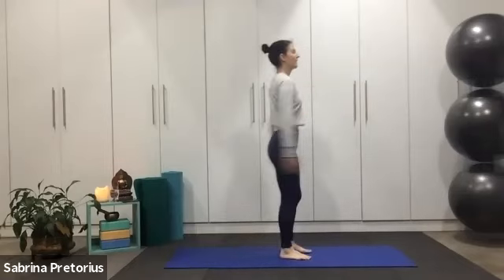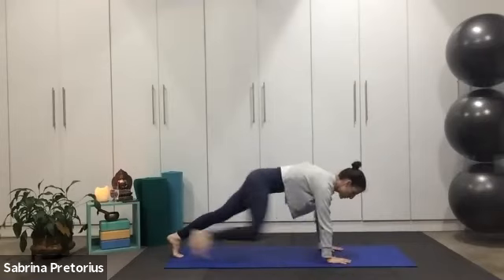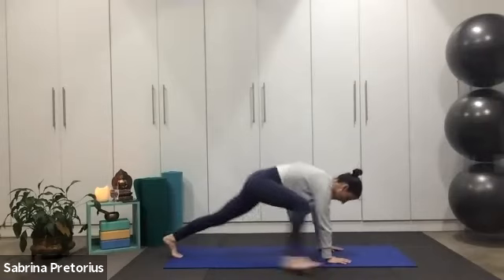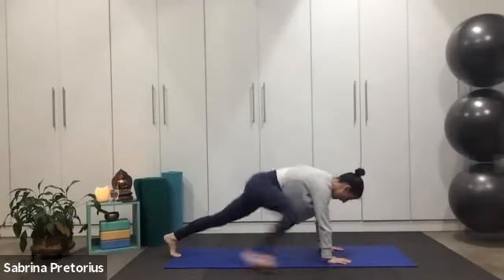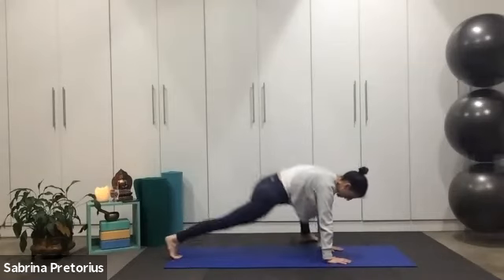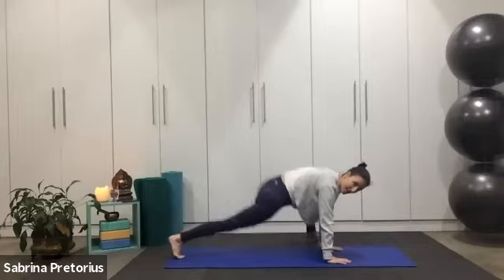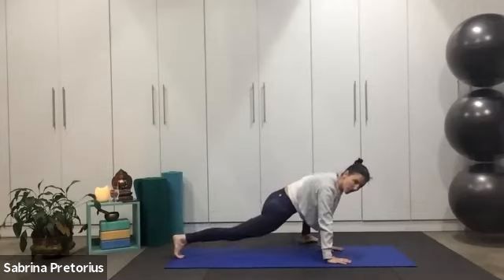Good, hands to the mat, into your plank position. Step one foot up and return to plank — lizard lunges. Stretch and return, wide and return. Shoulders staying directly over your wrists. Wide hip opener and return. Inhale, exhale, keep moving, do your best. Really helping increase mobility in the hips, but also full body strength here.